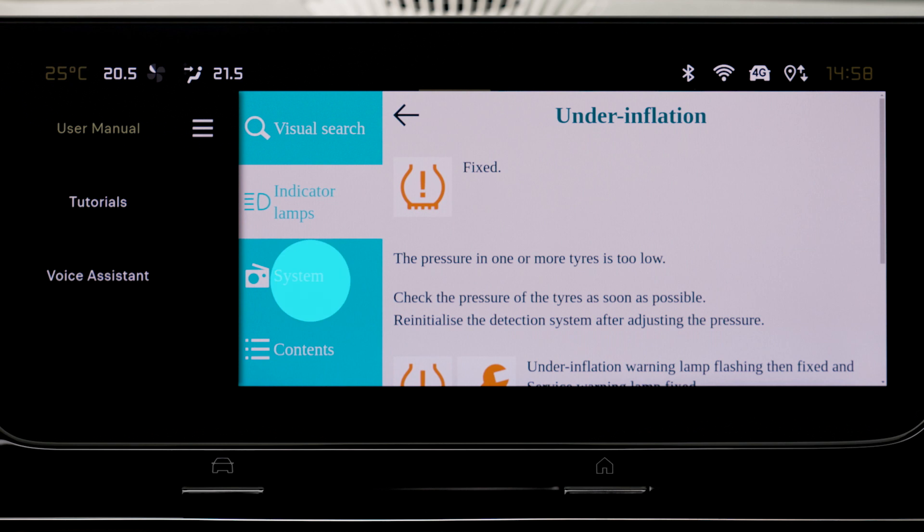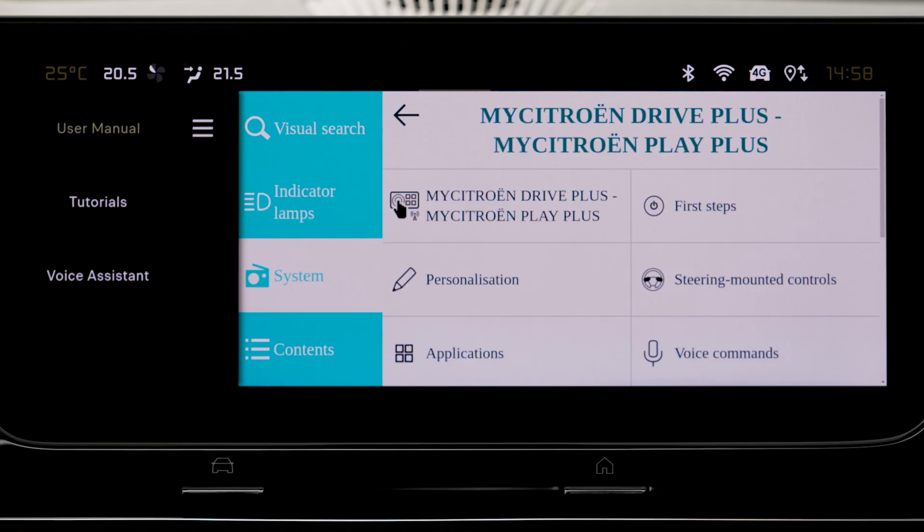To search by system, the list of audio and telematics systems is displayed.